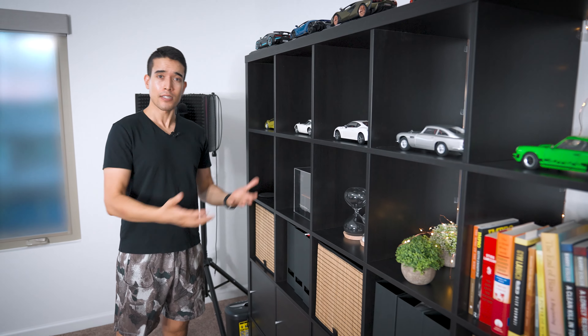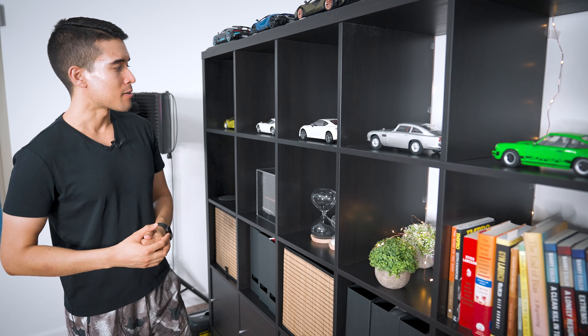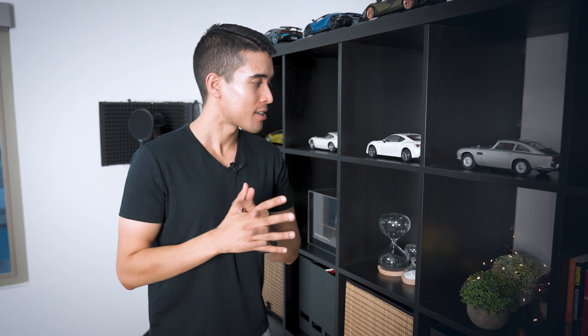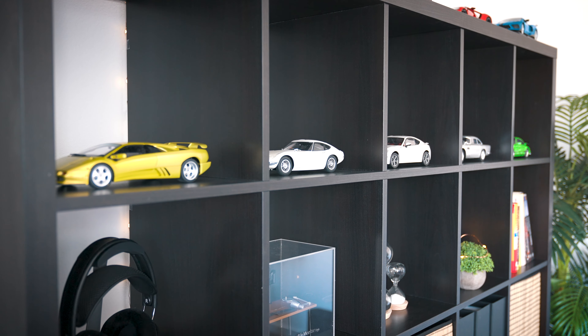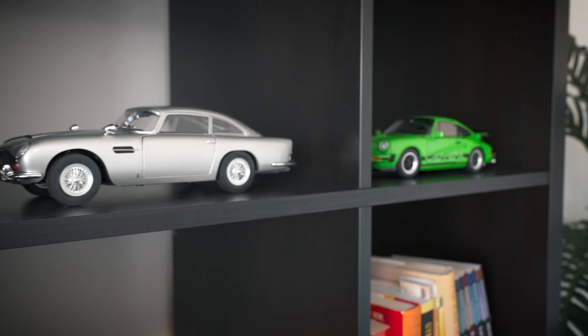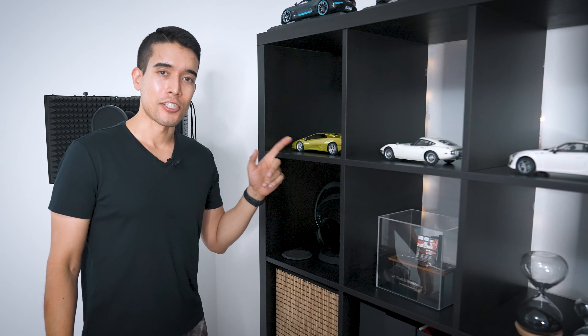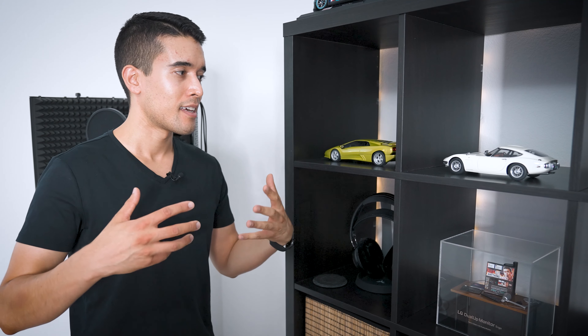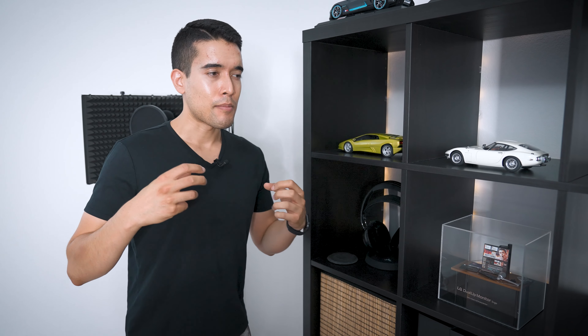Back here on this IKEA shelving unit, there's obviously a lot of storage, but I also try to express my personality a little bit — and this is the backdrop of all my Zoom videos. If you can't already tell, I kind of like cars. I even started a YouTube channel about them called Jabal and Cars. I have a growing collection of model cars that I rotate in. I just got this one recently — a Lamborghini Diablo in the exact color that was my favorite car growing up in elementary and middle school. Seeing it gets me back to that more creative and inspired state that I think is much more common when we're kids.